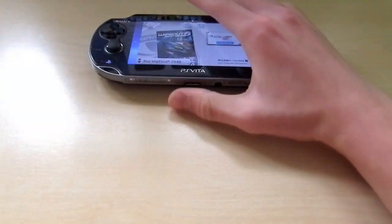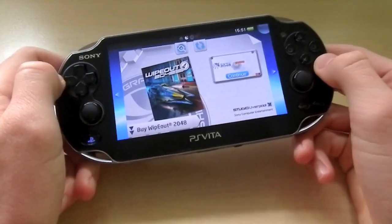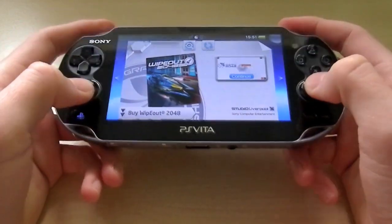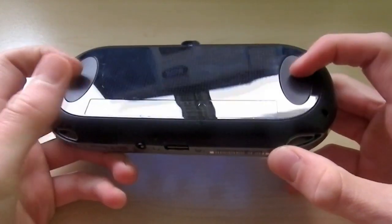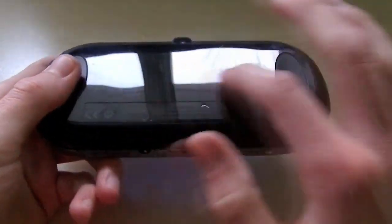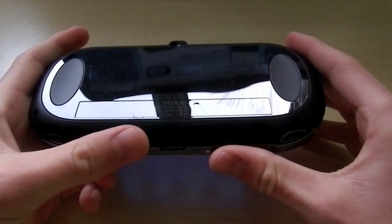I do really like the PlayStation Vita. It is very nice in the hand. I wouldn't say it is as nice as the Xbox 360 or PlayStation 3 controller, but it certainly is up there ergonomic-wise. On the back of the handheld there are these little rubber pads for ergonomics, and the very glossy backplate is actually a touchscreen surface.